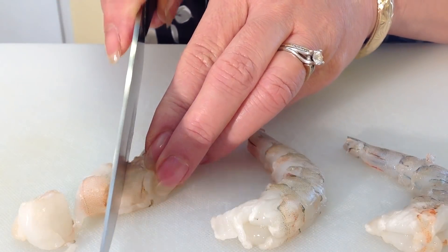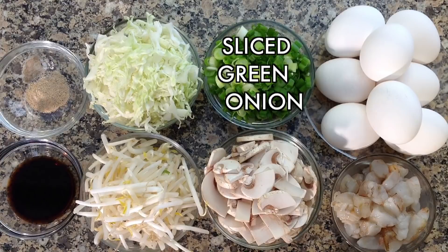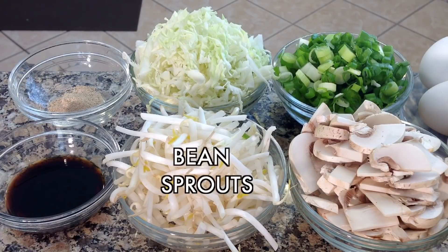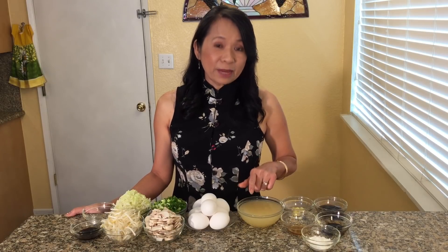sliced shrimp, sliced green onions, shredded cabbage, white pepper powder, soy sauce, bean sprouts, and sliced mushrooms.